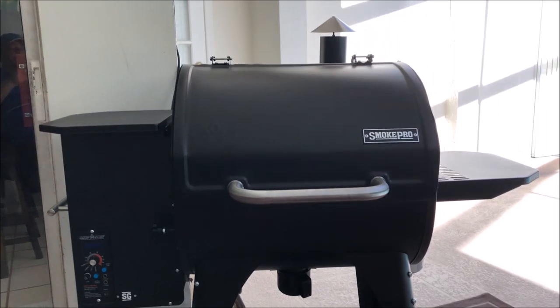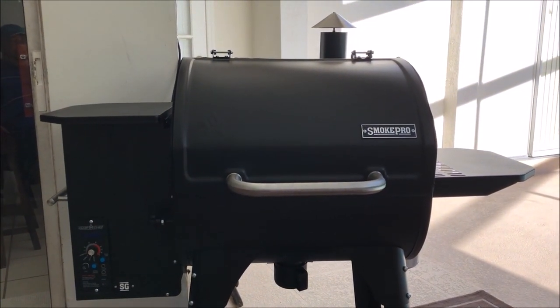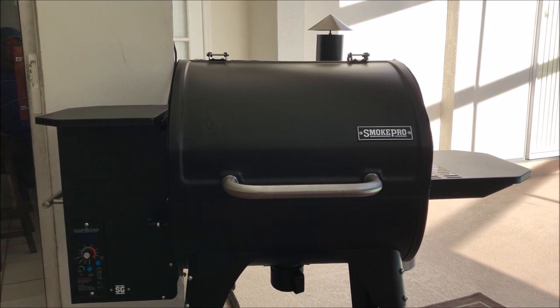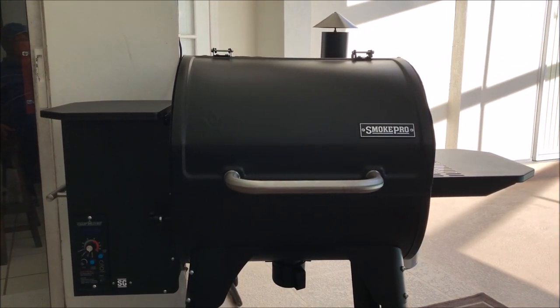Welcome back to the Fire and Water Cooking channel. This is Darren, and today I'm going to do a quick walk-around video on the Camp Chef Smoke Pro SG 24 pellet grill.